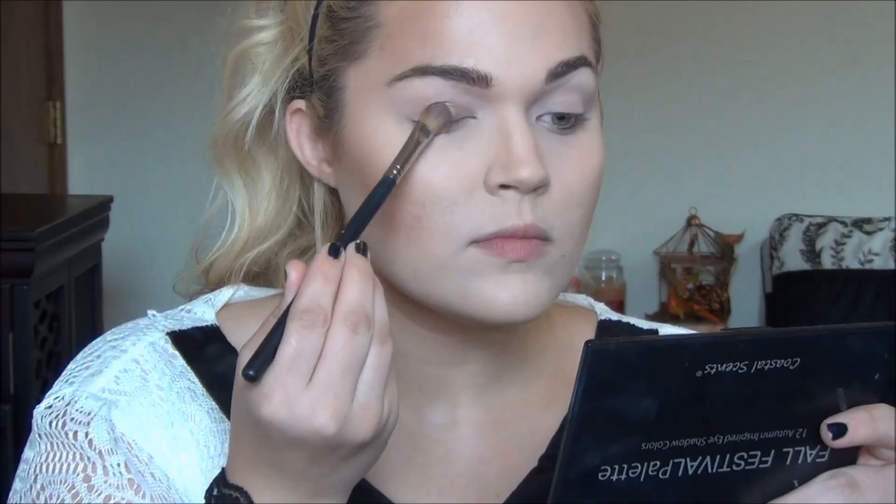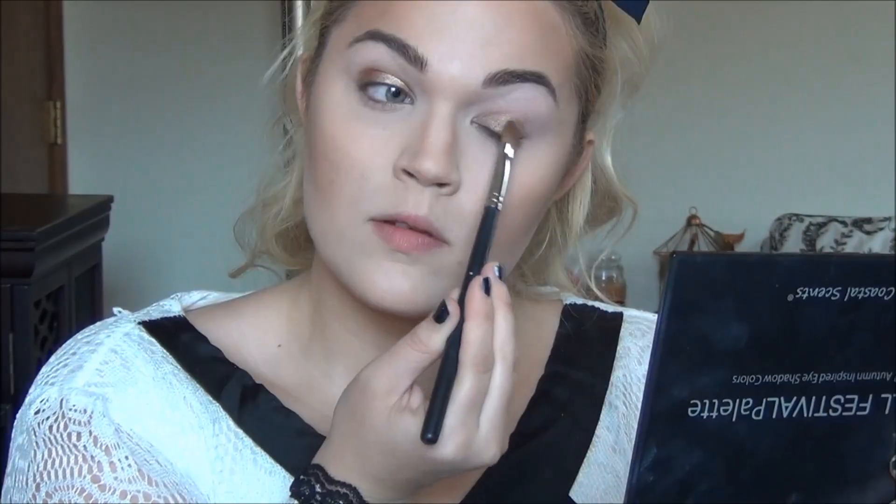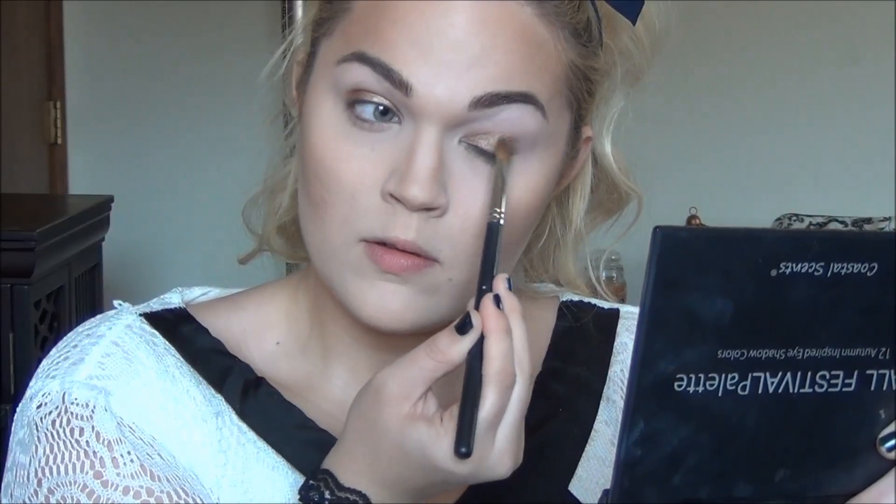I've already primed my lids and I'm going to go into the Starlux eyeshadow in the shade Tan Glow. I don't know if it is picking up on camera — it is the most beautiful tan champagne color. So I'm going to use a Sedona Lace 941 brush and pack this all over the lid. And in case you can't already tell: instant eye look. Absolutely a beautiful, beautiful color.